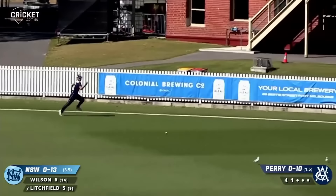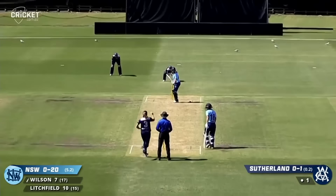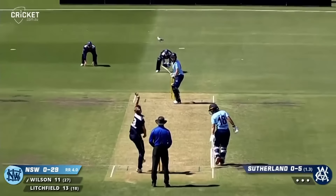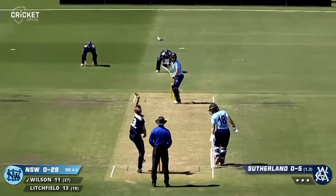Late cut, beautiful shot, plenty of work to do down the boundary — won't get there, that's four. Faces Sutherland, drives through the gap between gully and point and it'll race away to the boundary rope for four. Wilson this time drives beautifully through the covers — that'll be four.